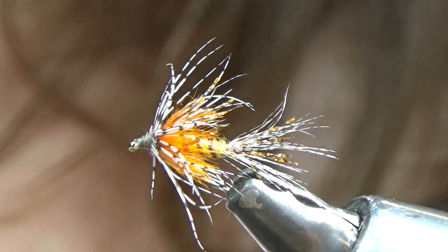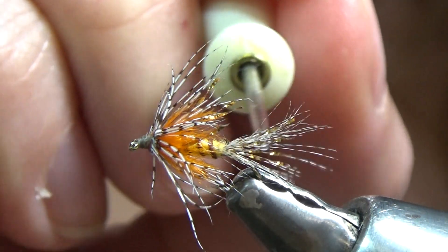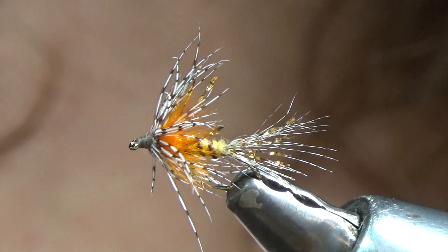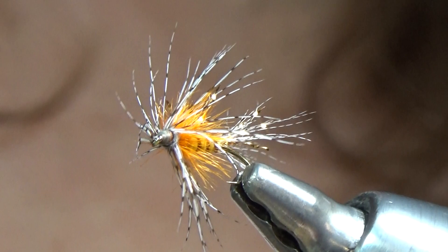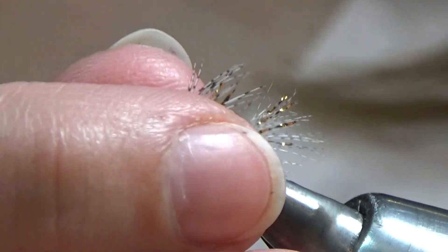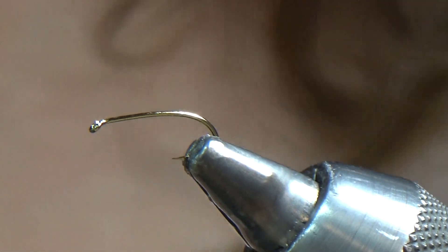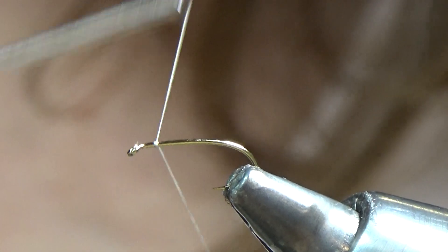So here we have the Shakey Beely. It's a soft hackle. We've got crystal flash for the shuck, mallard for the tail, amber colored dubbing for the body, brown floss for the rib, orange ostrich hurl for the thorax, and Hungarian partridge for the hackle. We're using a Dairiki 280 hook in size 16 — these also work great in 14s and 12s. I'm using an A-dot thread in the color Rusty Dunn.